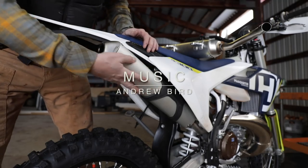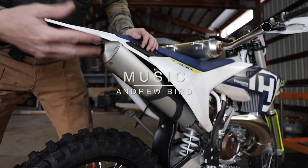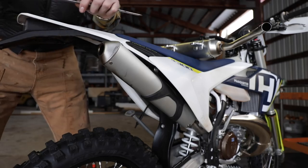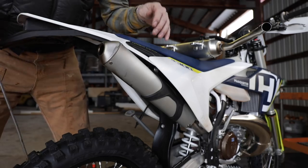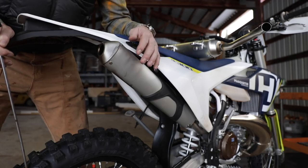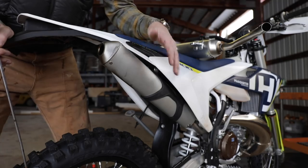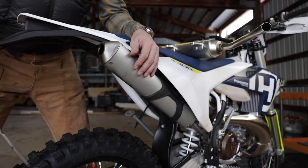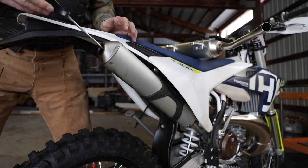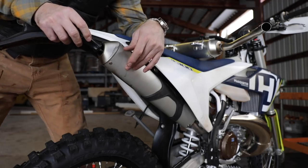This right here is the stock silencer on the bike — essentially a muffler with packing inside that quiets everything down. The problem is it's illegal to run in national forests. You have to have what they call a spark arrestor, which is a baffle system inside that prevents any spark from coming out and starting a wildland fire.